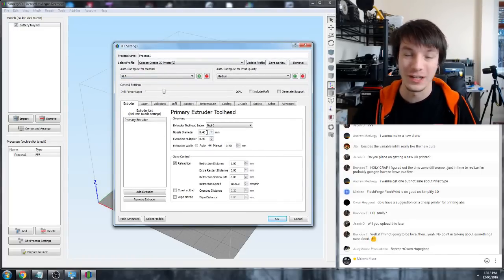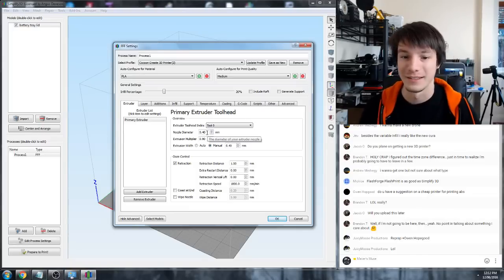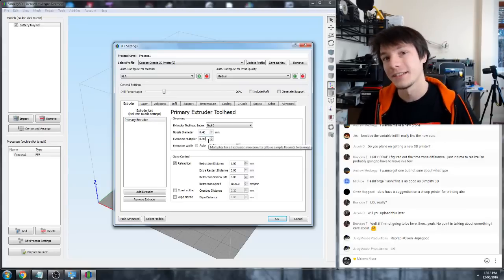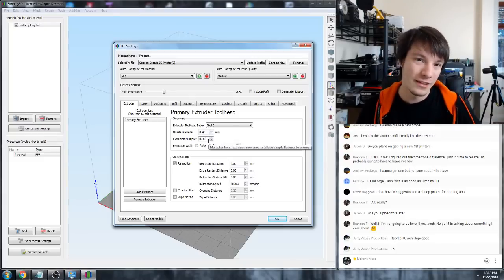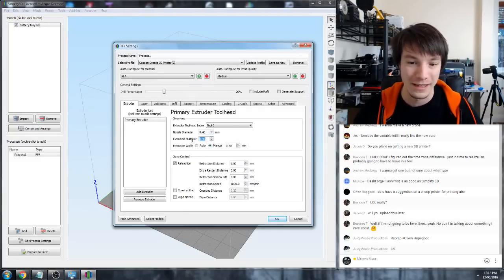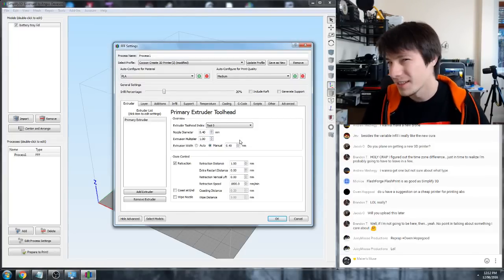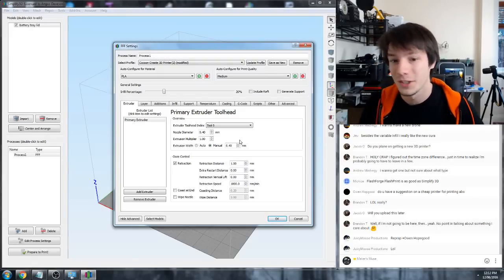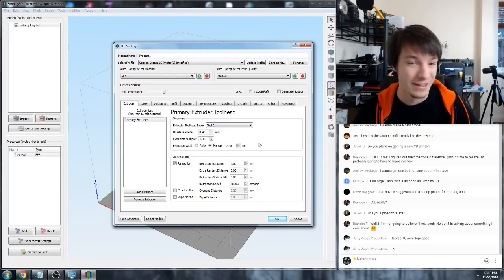Firstly, check the nozzle diameter - 0.4mm is pretty standard. Then the Extrusion Multiplier, which controls the flow rate of how much plastic comes out. Usually this is 1. It seems to default to 0.9 because the Wanhaos have the MK10 extruders. If you're finding that parts aren't very strong, you might want to increase this value.